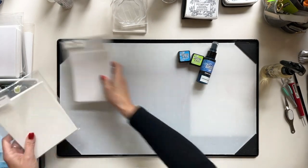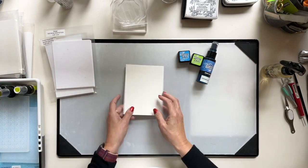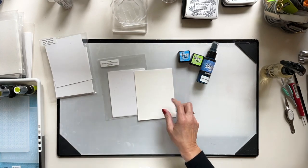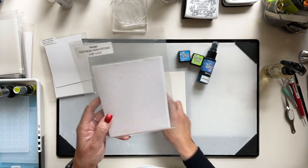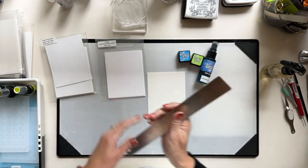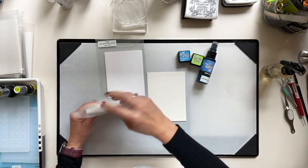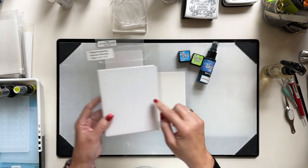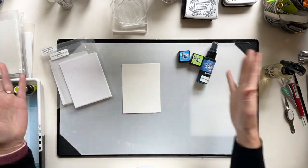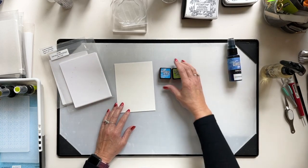I'm also going to do Distress Heavy Stock, which has a little bit of a different look. The main difference between these two is how white they are compared to the watercolor paper, but when we're doing ink smooshing like this, it's not really that crucial. I'm going to start with the watercolor paper first. The Heavy Stock comes in 8½ by 11 sheets and I cut them down to A2 size, 4¼ by 5½.